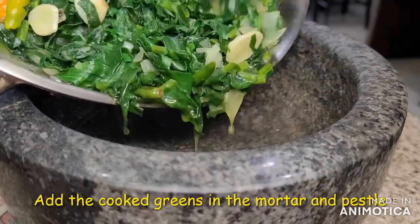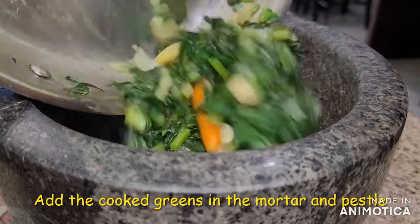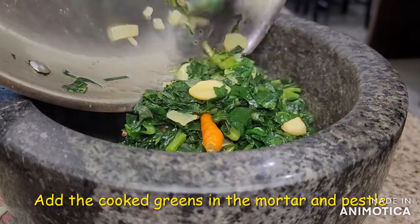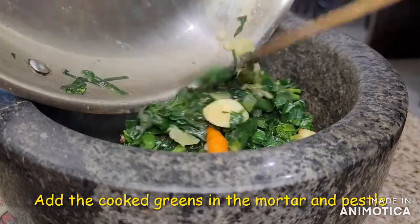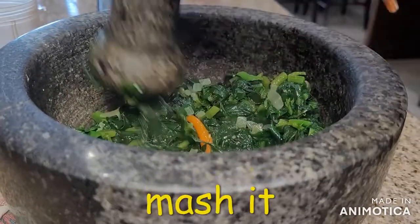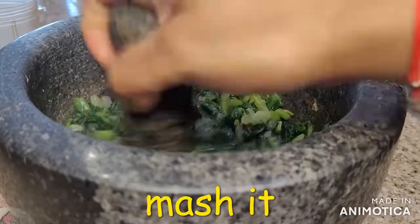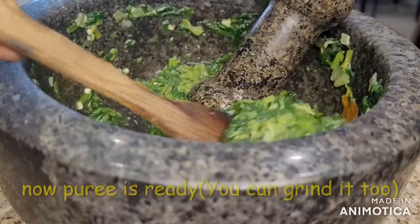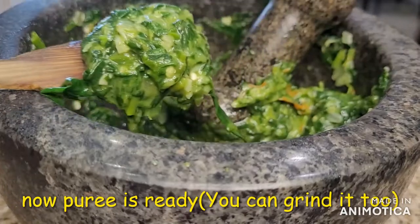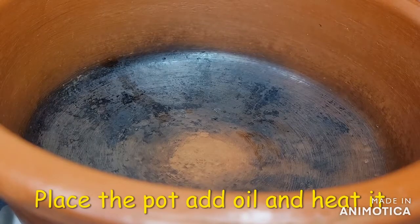Then we will grind it a little bit, roll it, and mix the pot and mix it up.